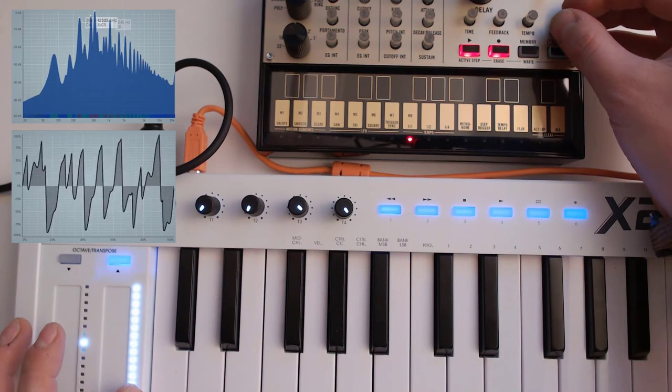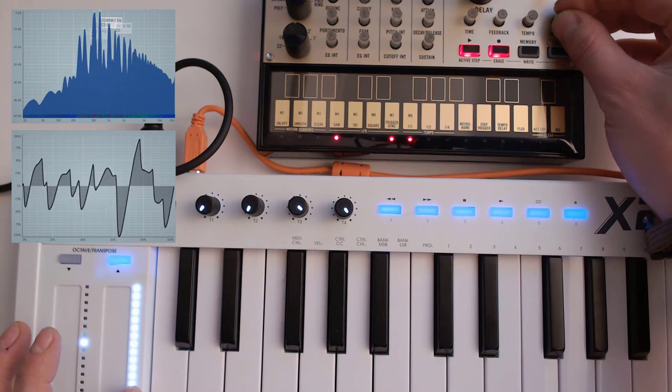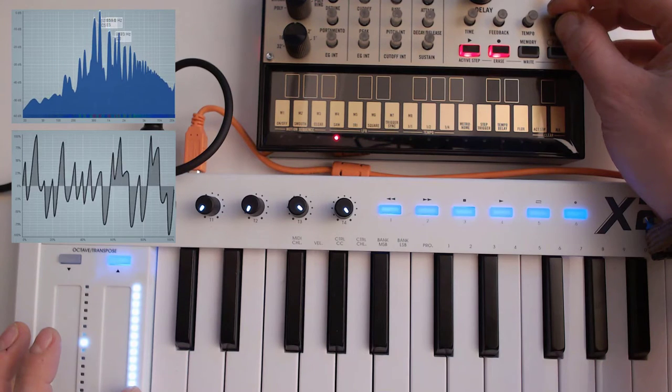So there you have it — the Korg Volca Keys. It's a great little device. It's going to set you back 130 euros or 130 dollars — probably the same equivalent in pound sterling as well. If you can pick up one of these used for a nice price, I would recommend everyone to do that. If you need to pay full for it, consider whether or not you should be getting a larger device. But for those of you who love small gadgets and love something that is absolutely not a toy but a serious musical instrument, grab this one. You won't be sorry.